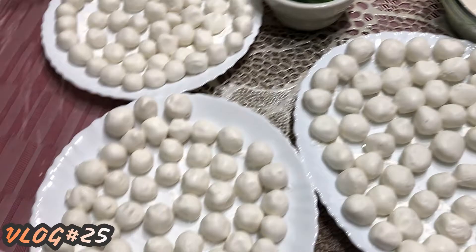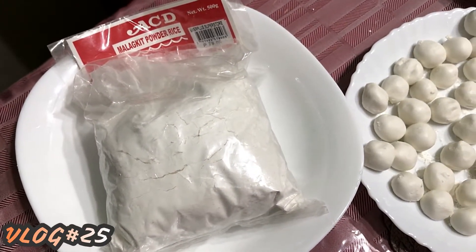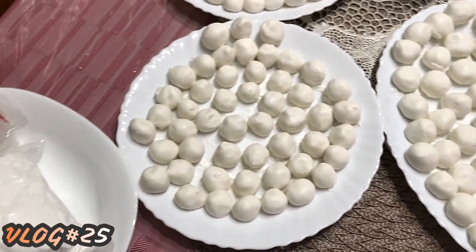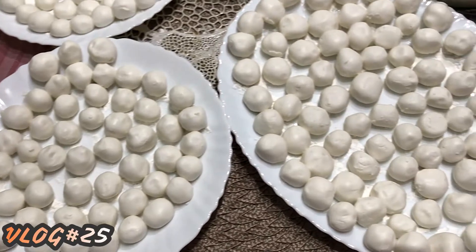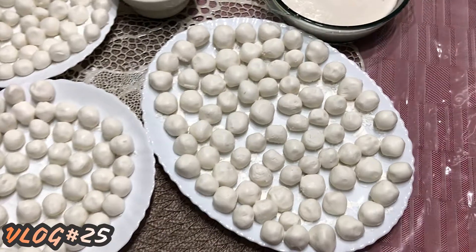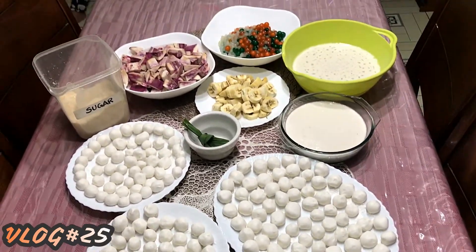Our glutinous rice balls actually look like this. It's just a malagkit powder rice. What we do is we add water, it will become sticky like this. Then we shape it into round small balls like this. These are our ingredients — we're ready to cook our ginataang bilo-bilo.